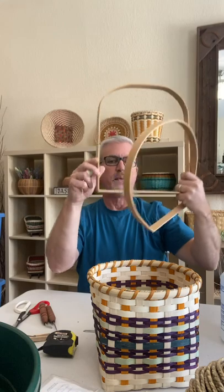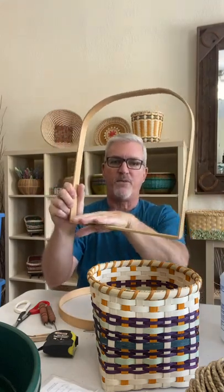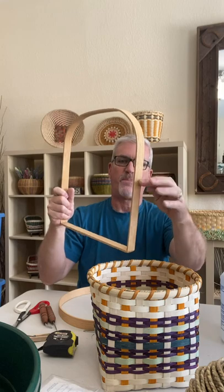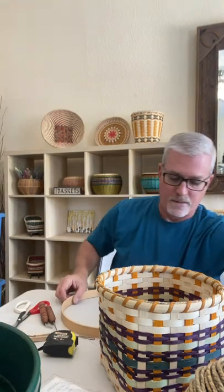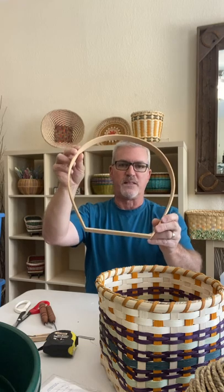Some flat reed baskets have handles. Here's an example — this is a large G handle, so we weave the flat reed base incorporating it into this handle. It goes up the side part of the way and then the top handle shows, and you lash the rim around there. Another option is this Gettysburg handle, which is a slightly different shape.